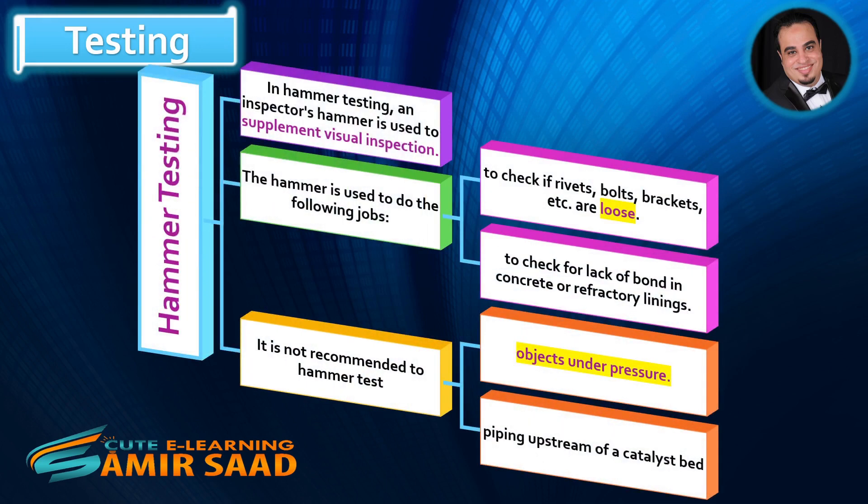Hammer Testing. In hammer testing, an inspector's hammer is used to supplement visual inspection. The hammer is used to check if rivets, bolts, brackets, etc. are loose, and to check for lack of bond in concrete or refractory linings.